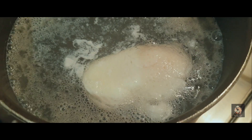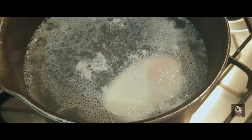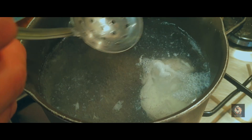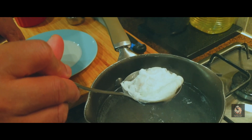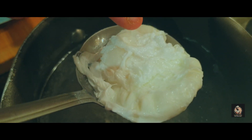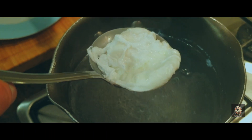You can see the egg has started to float — that means the egg is nearly ready. It will take roughly around 30 to 45 seconds more. After 45 seconds, take a perforated spoon and drain out all the water. You can check it by giving it a little push — you can still feel the liquid in the middle.